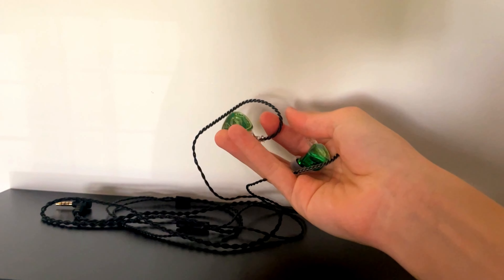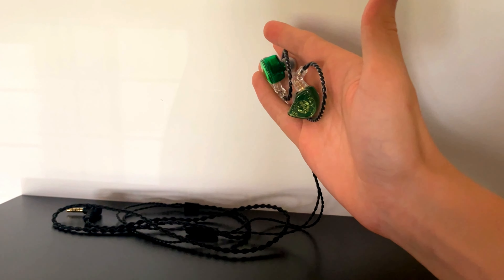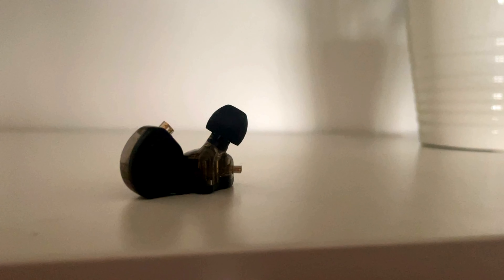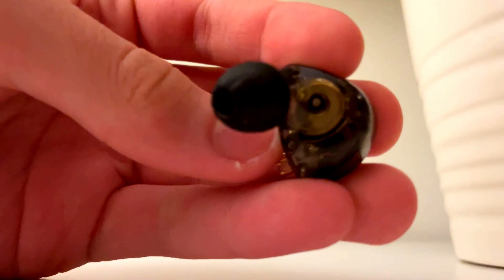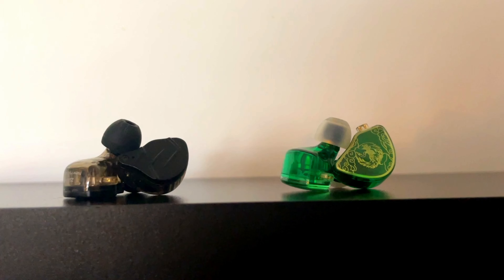The Tangzu Wan'ers aren't actually the first IEMs I've used. I used the KZ ZSN Pro Xs about a year ago, but I was absolutely disappointed with them — the sound quality was really below average and the highs were really tinny. I am, however, giving IEMs another shot with the Tangzu Wan'ers.